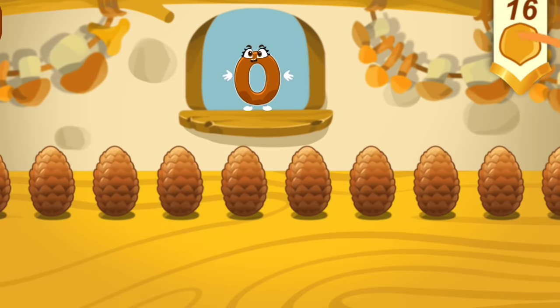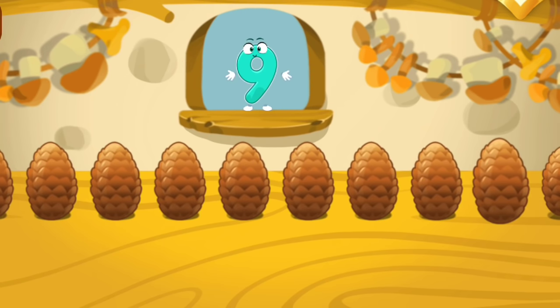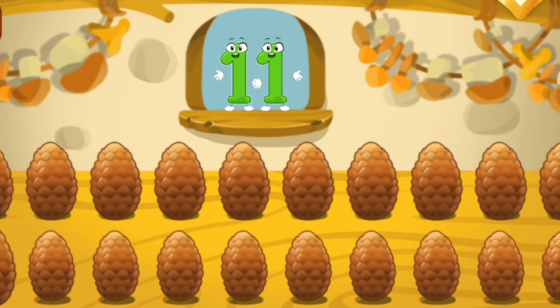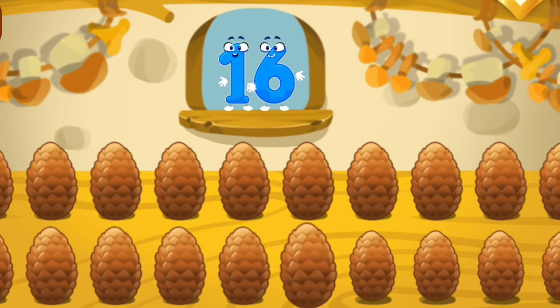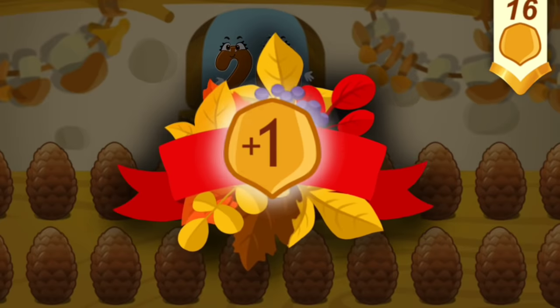Now we'll learn the numbers of the second ten. Let's count the cones — tap the cones one by one: 1, 2, 3, 4, 5, 6, 7, 8, 9, 10. That's the first ten. Now find the cone number 11: 11, 12, 13, 14, 15, 16, 17, 18, 19, 20. That's the second ten. Take a nut for the squirrel.